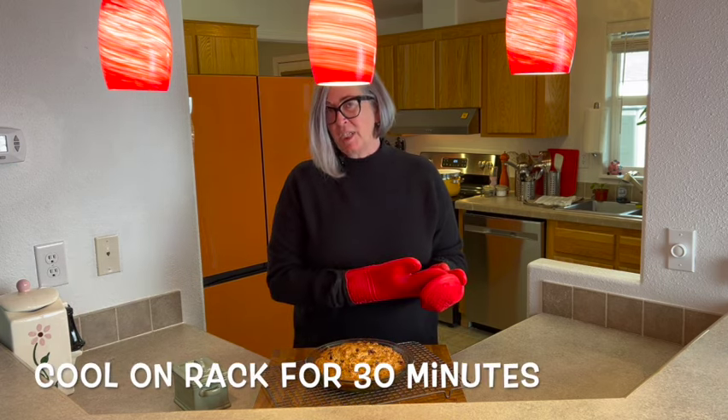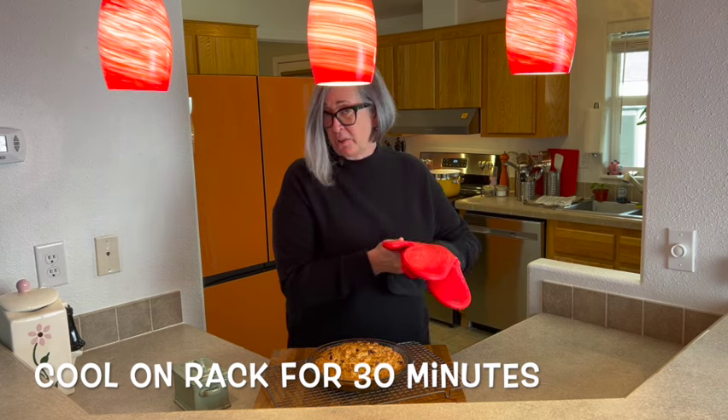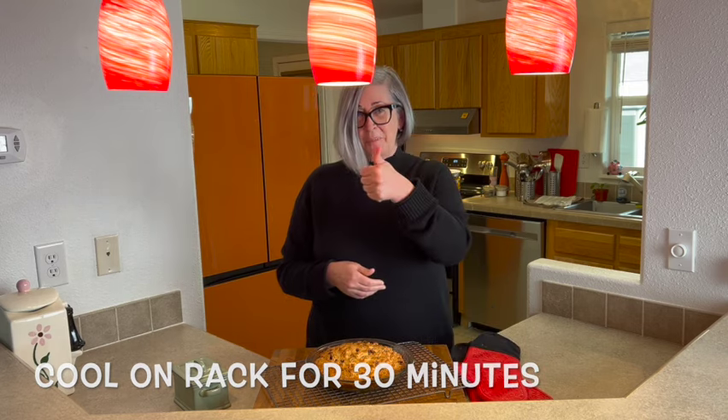Doesn't that look amazing? Oh my goodness, it's just puffed up a little bit. We're going to sit it on the cooling rack, let it sit for 10 minutes, and after 10 minutes we'll invert it and enjoy some fresh bread.